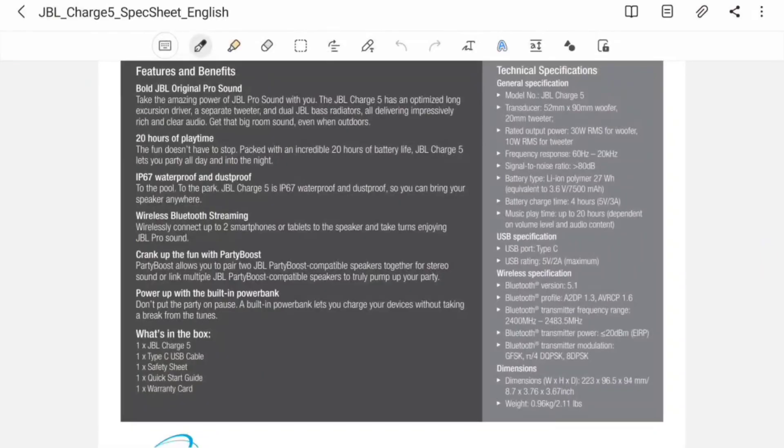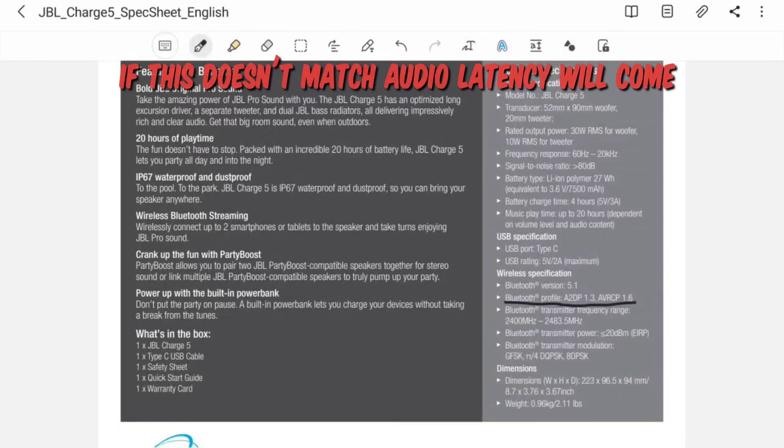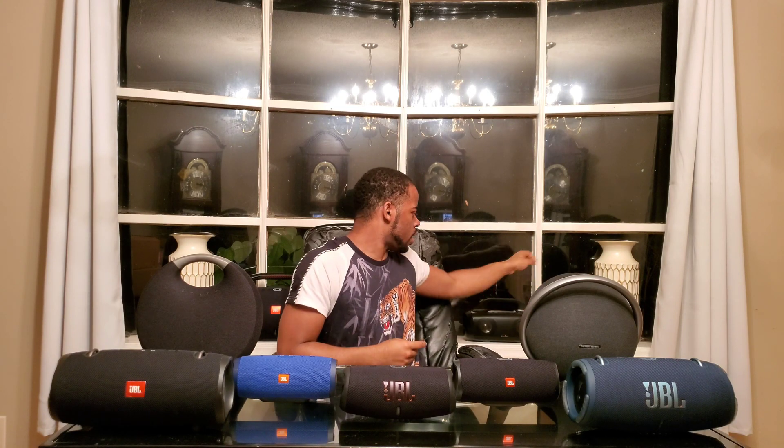And we are back from that sound test. Hopefully you enjoyed that. But like I said before, Samsung Dual Audio does have its downfall — if your devices don't have the same Bluetooth profiles, they will not play the same. I'm going to give you a quick example of that using the Harman Kardon Onyx Studio 7 and the Anker Soundcore Motion Boom.